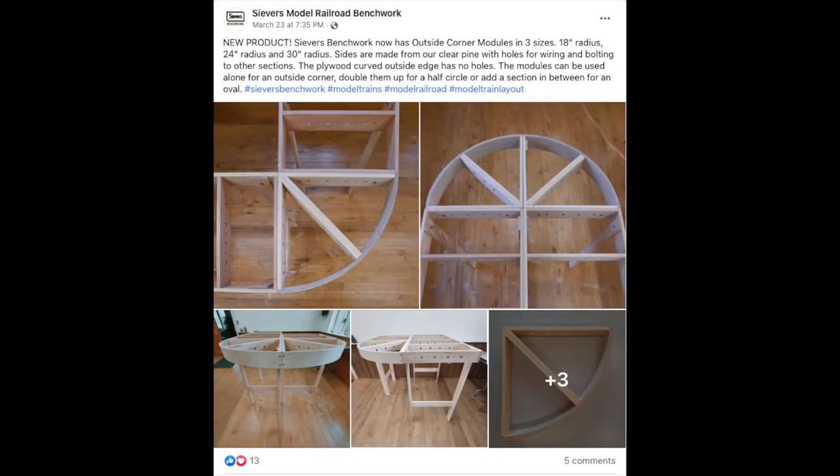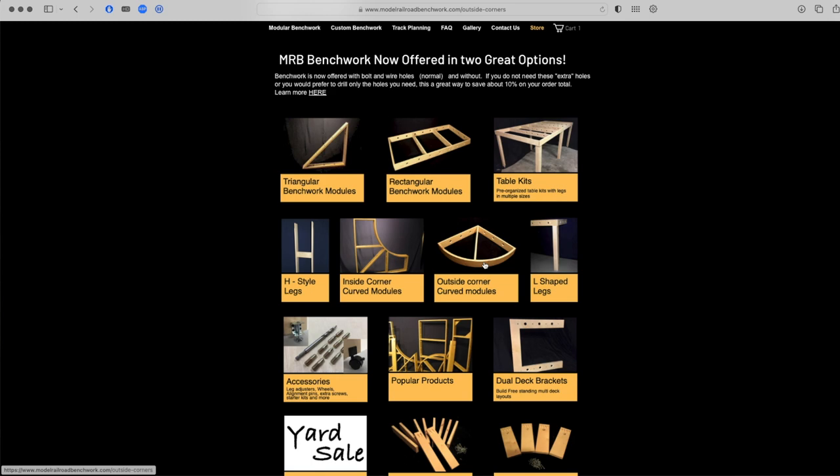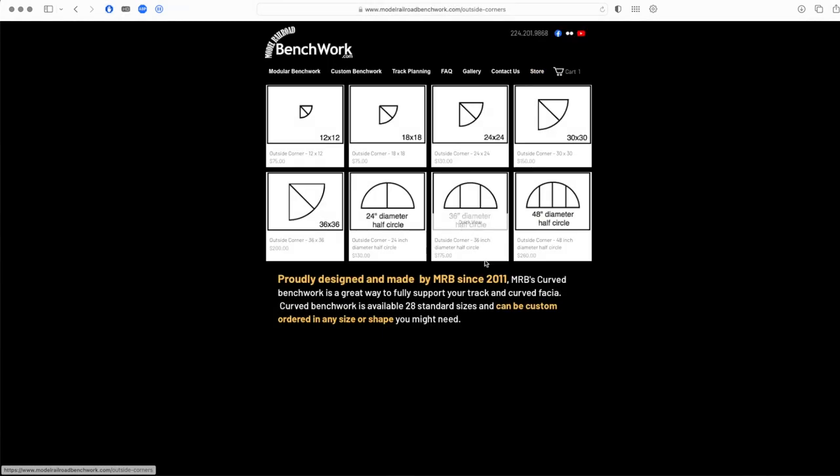Last week, Seavers announced their version of Curved Benchwork, a product I designed and have been selling exclusively for nearly 13 years.